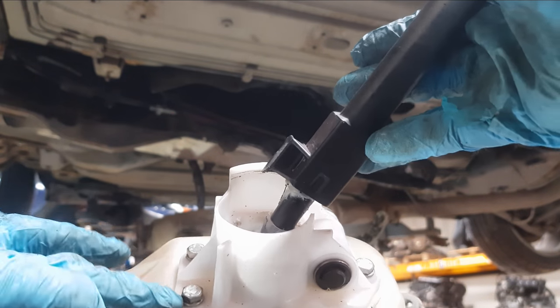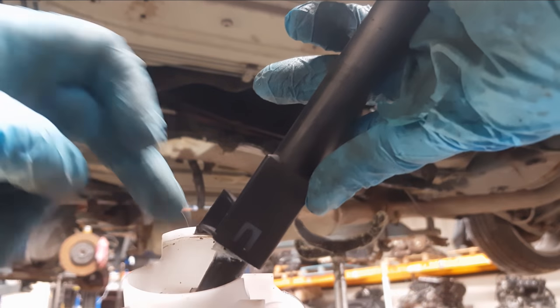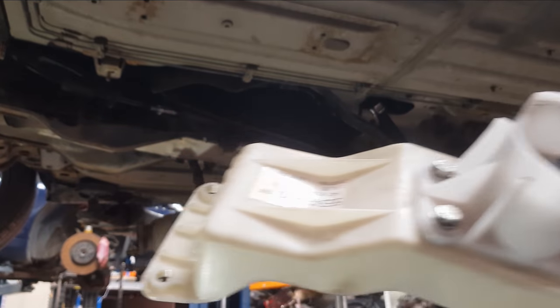Okay, that's the new part — see, no breakages anywhere around there. It is very common that they break around here, and they can also break internally, making gear changes a little bit awkward. This is a good one; let's get it back on now.